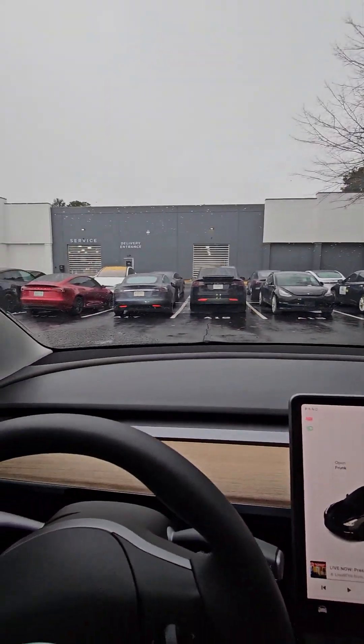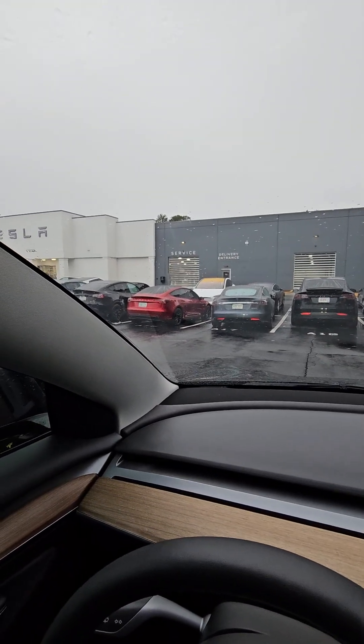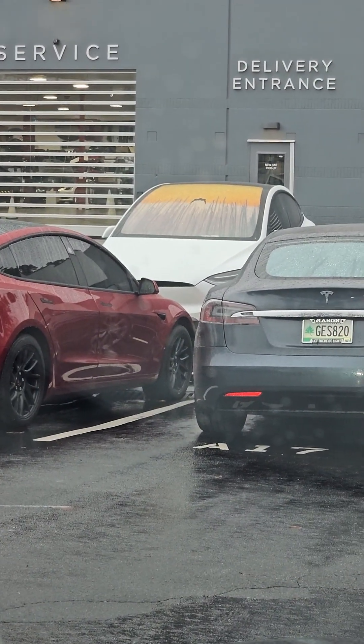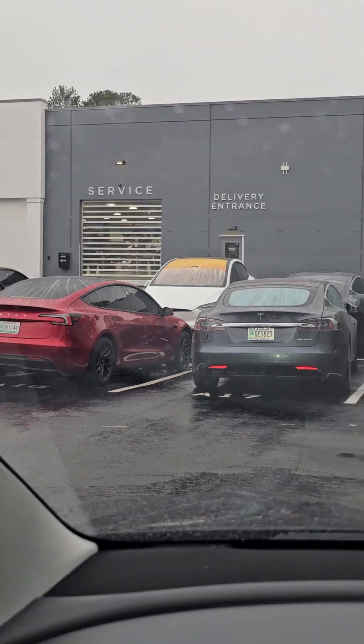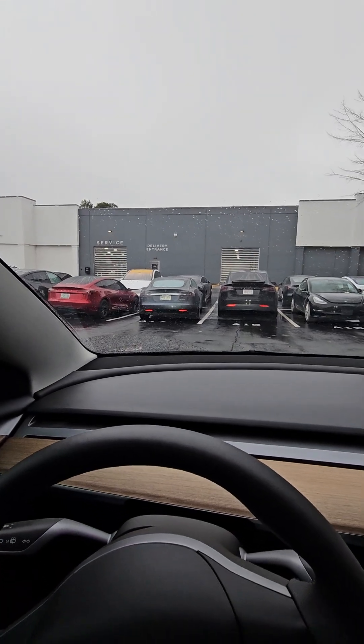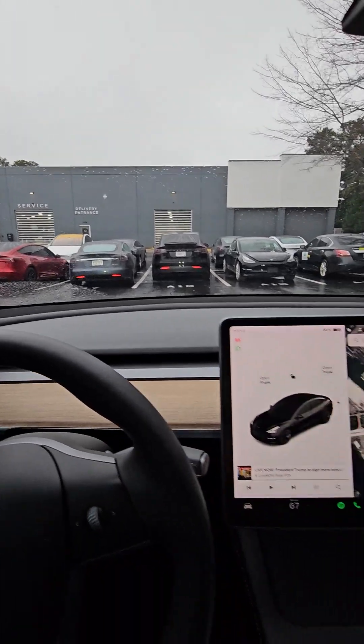I'm going to run over here and pick up my car. There's actually my Model X right there, so I can't wait to go and get in that. I appreciate the loaner from Tesla, but I'm ready to get back in my Model X. Again, Torrey Hornsby, Tesla Tips and Tricks. We'll see you next time.